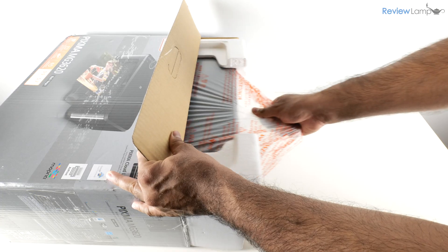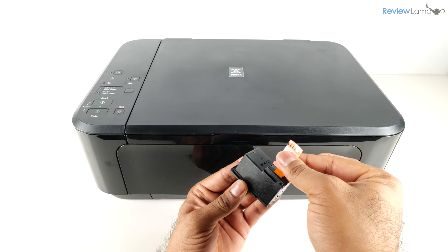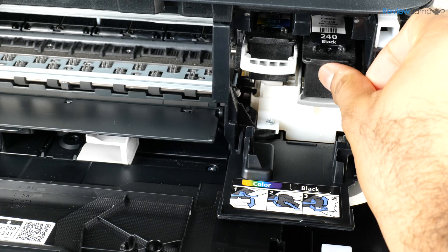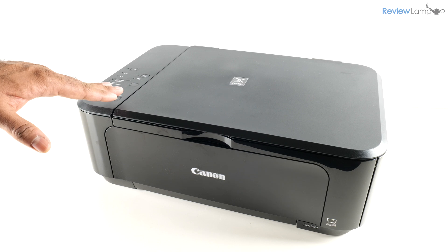In today's video I'll show you how to unbox and set up the Canon PIXMA MG3620 all-in-one printer. If you're looking to buy one of these, I'll leave a link right below the video so feel free to check that out.